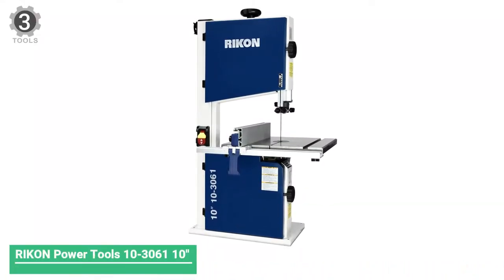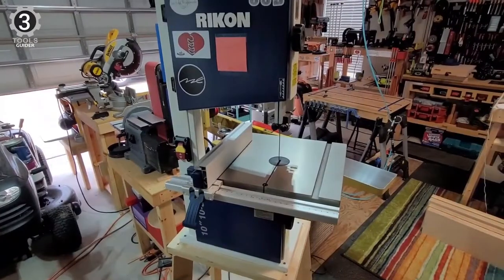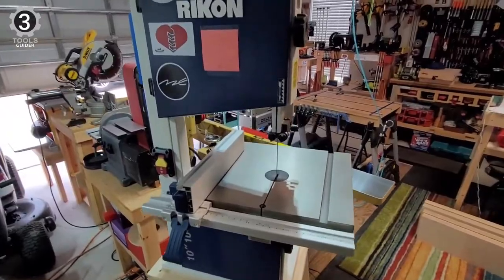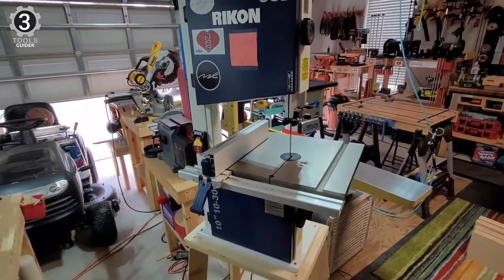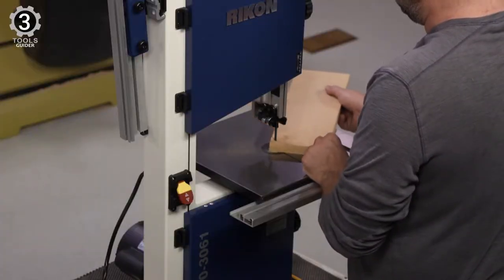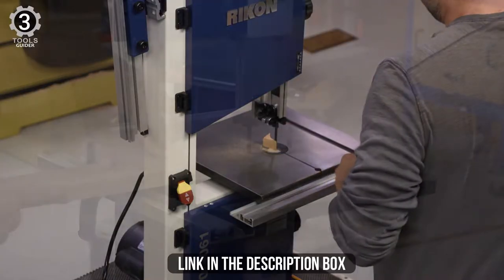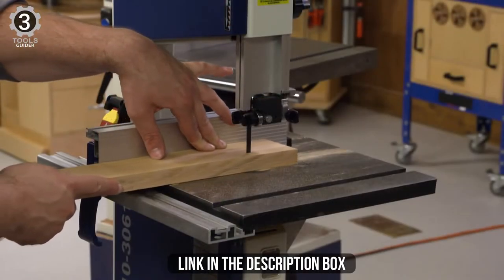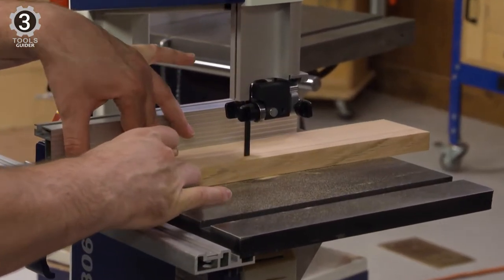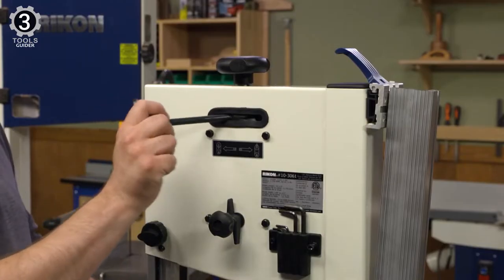Number 3: RIKON Power Tools 10-306 10-inch Deluxe Band Saw. This RIKON band saw comes with a powerful ½ HP motor that outputs up to 1720 RPM of top velocity. This is essential for many carpenters as it grants them the chance to work on hard and thick wood planks. Speaking about its convenience, this band saw comes with a cast-iron workbench that measures 13¾ x 12½ inches, which is spacious enough to let the user easily handle sizeable wood parts.